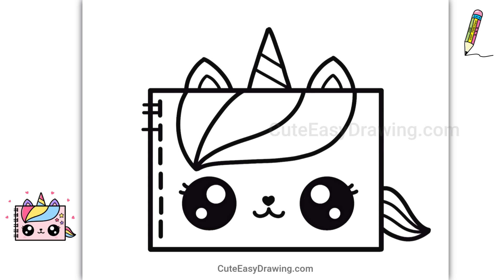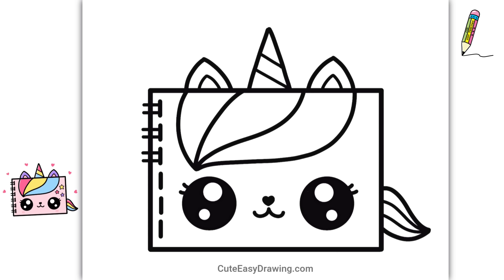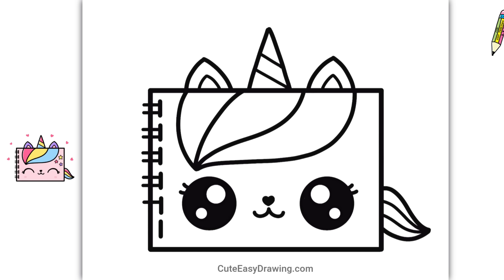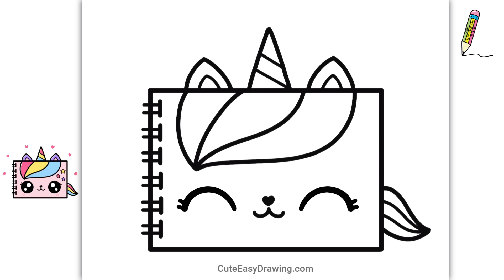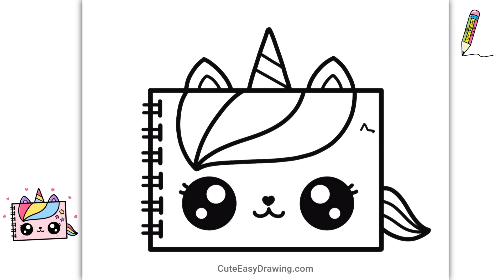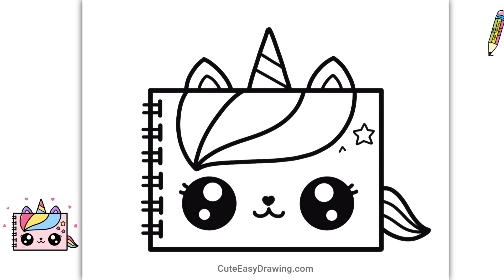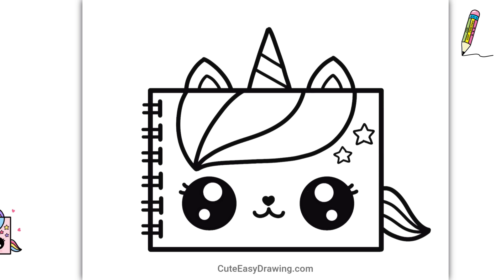I just love how this little character is coming to life. If something doesn't look right, you can always try again.